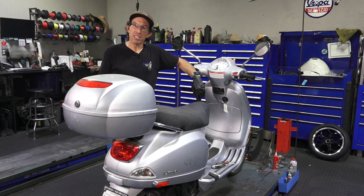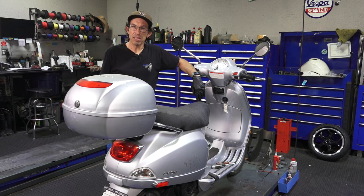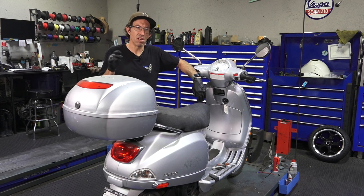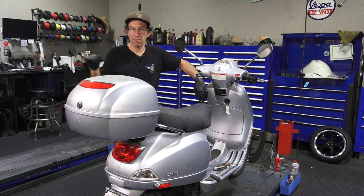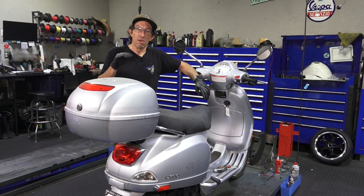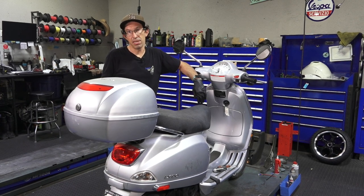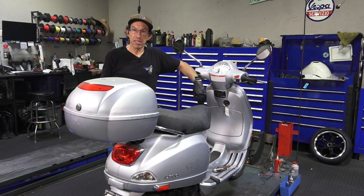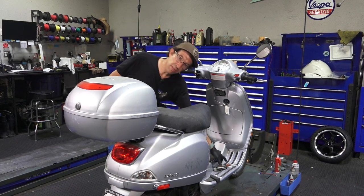So here we have a 2006 Vespa LX 150, a very popular model for Vespa. It was sold in North America from around 2005 all the way till about 2013-2014. From 2006 model years up to 2010 they were carbureted. A downside of the carburetor is if you let it sit for a few months it's not going to run right. The upside is you can service it pretty easily with just basic tools.